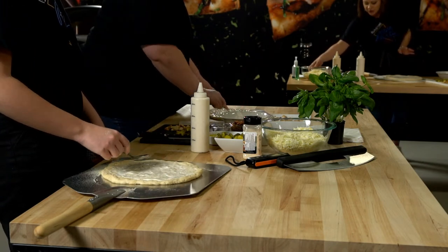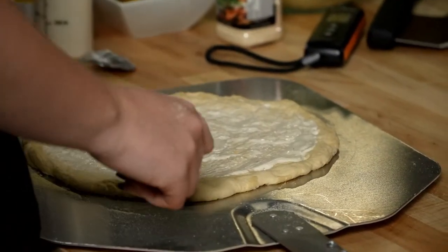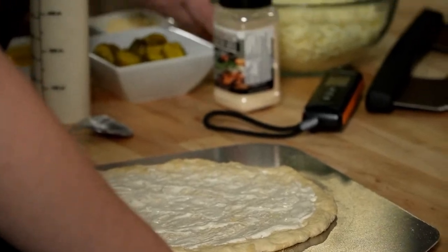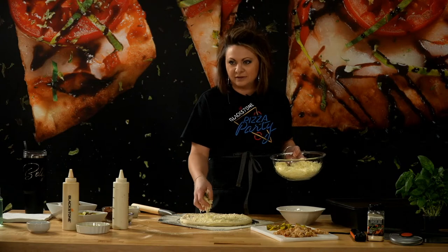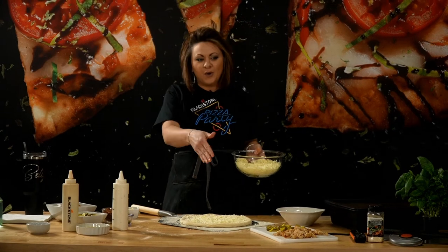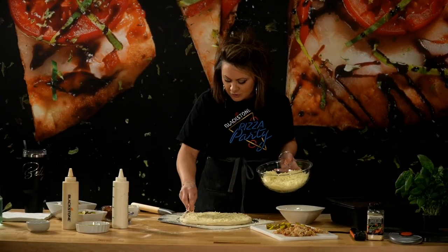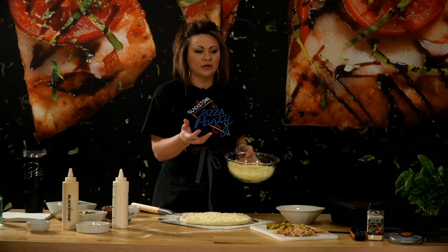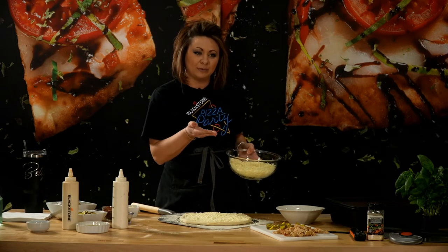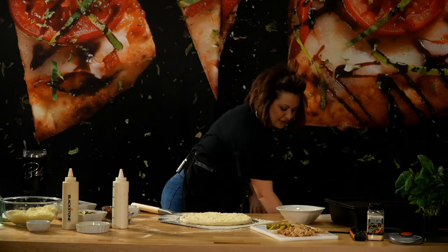Next up would be our cheese — we've got some shredded mozzarella. Pizza's looking good. Having a pizza party! Try not to get too much cheese on. You can dress your pizza on the peel or off the peel — it's completely up to you. Just make sure you don't get any of those toppings like the ranch onto your peel because it might stop you from launching correctly. I go a little bit light because we're going to do toppings and then maybe a little bit more cheese in the empty spots.